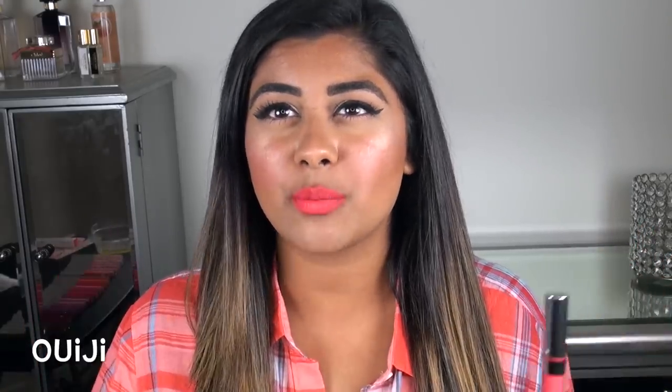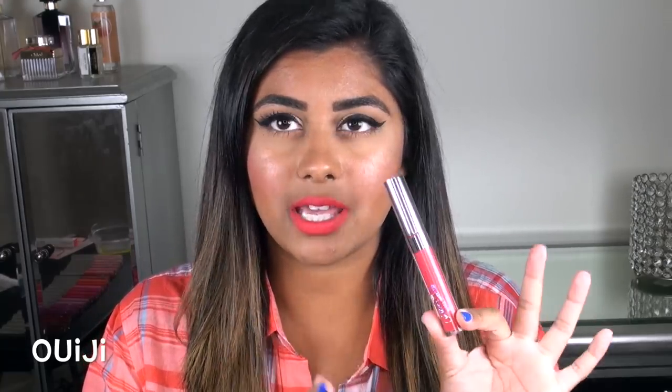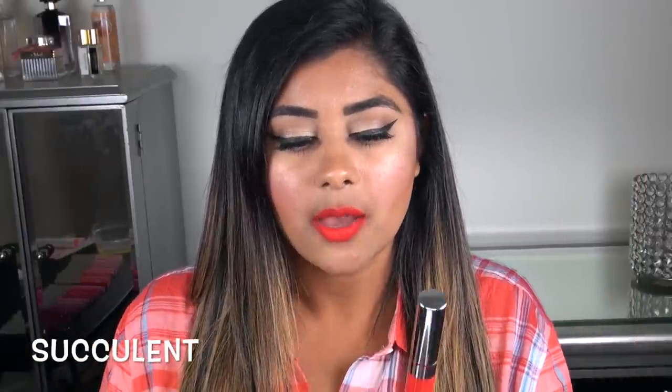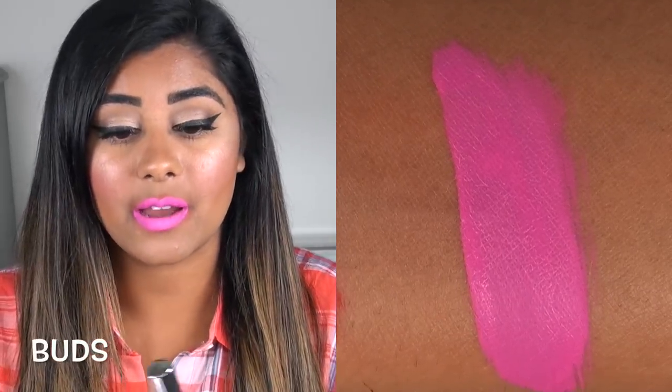Ouija is a really bright, vibrant reddish coral color — gorgeous, but another one with the formula issue of being patchy and streaky. The color is incredible, but the formula lets it down. Succulent is all sorts of bad — a very bright, beautiful fire-engine red color, but so sheer and streaky and patchy it almost looked like a jelly finish. Buds is a super bright, in-your-face Barbie pink color, but once again pretty streaky and kind of sheer in spots — not a super great formula on this one.